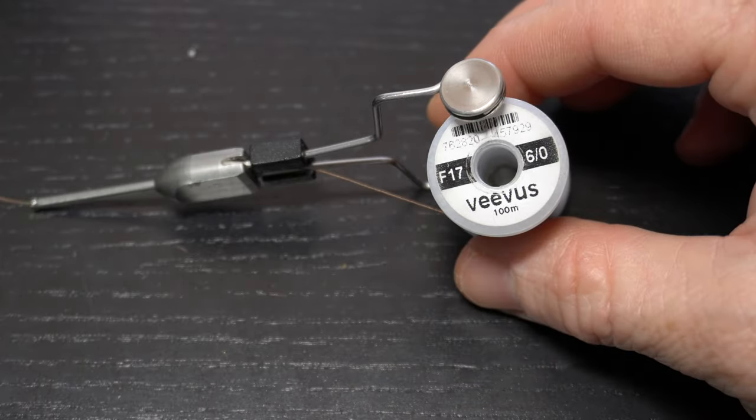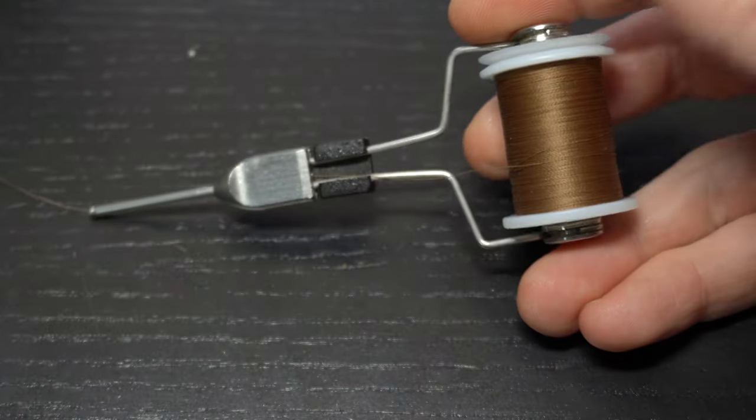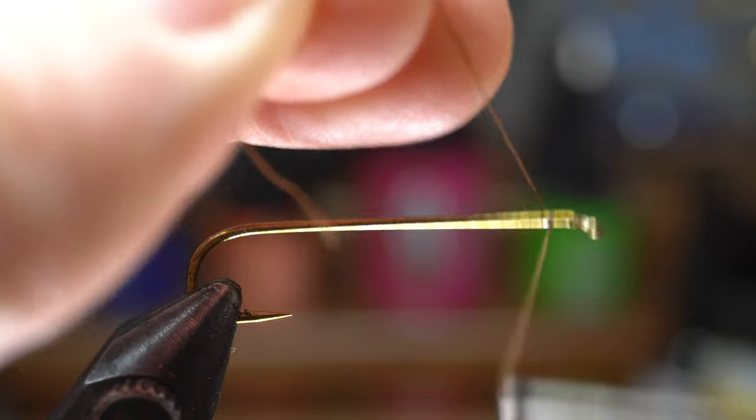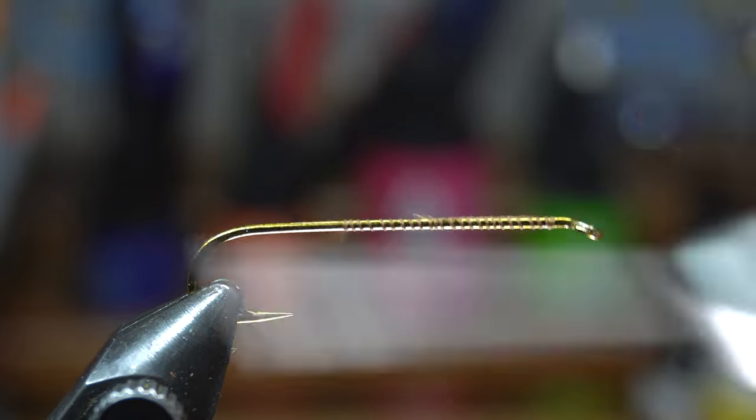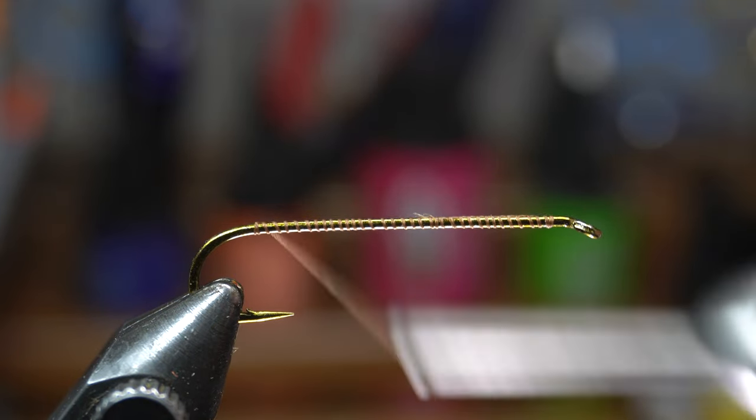For thread I really like this Vivas 6-0 and today I'm using brown. Start your thread right behind the hook eye and then snip or snap off the waste. Then bring your thread down to the start of the hook bend and then come back up a wrap or two.